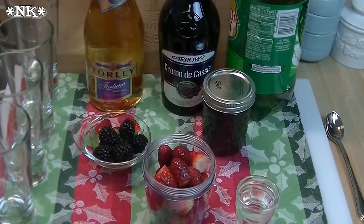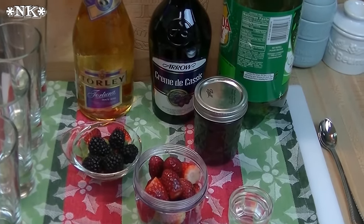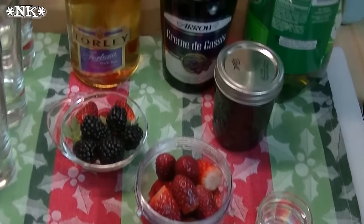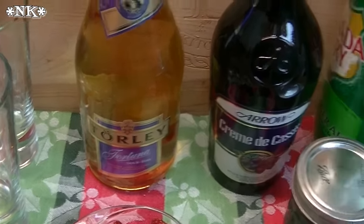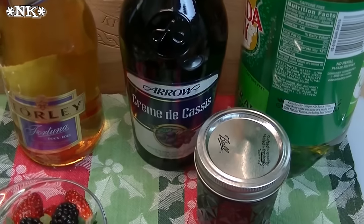We're going to teach you how to make two regular champagne-style cocktails, or sparkling sippers, and we're also going to do two non-alcoholic sparkling sippers. We're going to use a really nice Hungarian sparkling wine — this is a Moscato-based sparkling wine from Hungary — and we're going to use ginger ale for the non-alcoholic versions.